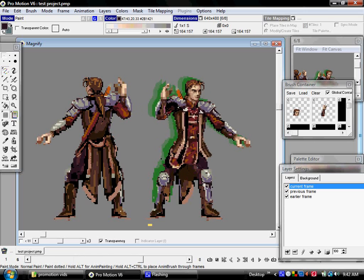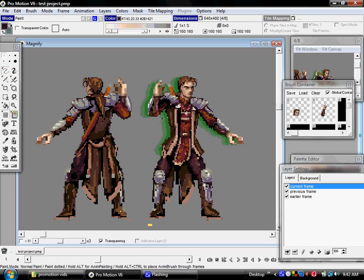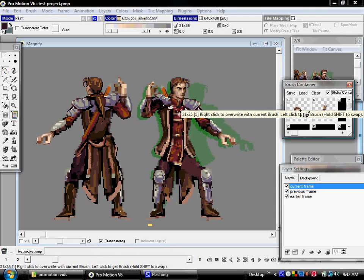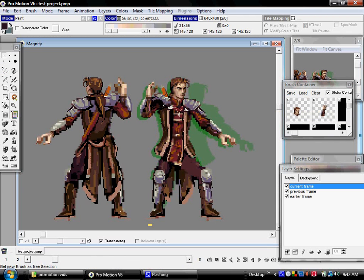That'll give you most of its form and color in the right general place. Then clean up and make whatever modifications you want to make. But if you know, for instance, the head is going to be mostly the same except for making the hair movement, you can right-click one of the spots in the Brush Container to preserve that head.